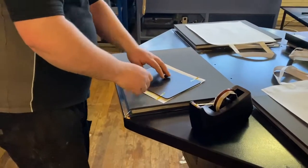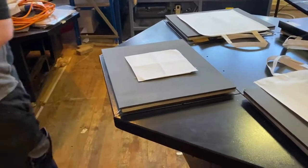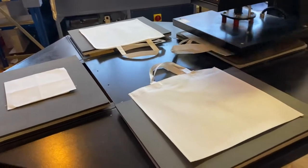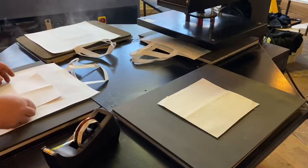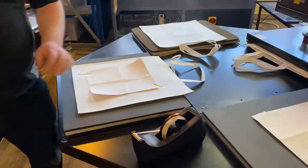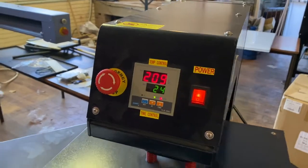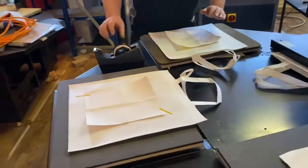This is going to be a long video. This is a placemat. This is set onto the die sub. We've got some bags, we've got a placemat and there's a couple of t-shirts.